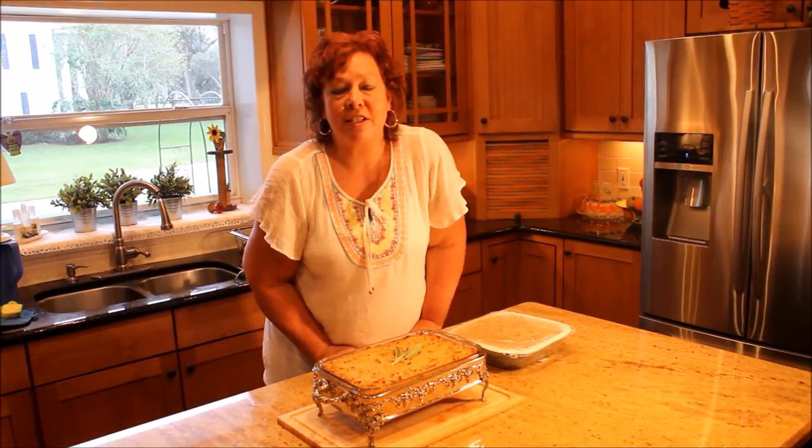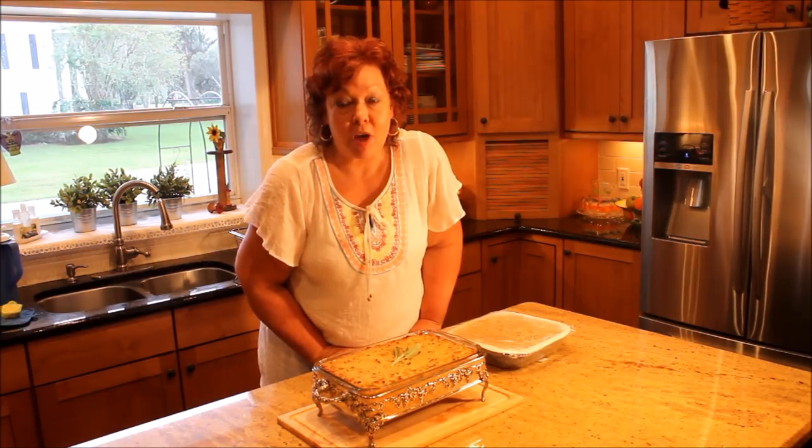Thank you for hanging with us so much today, we appreciate it. Get these recipes and more at StarkandBiscuits.com. God bless you all, y'all come see us — see you next time.